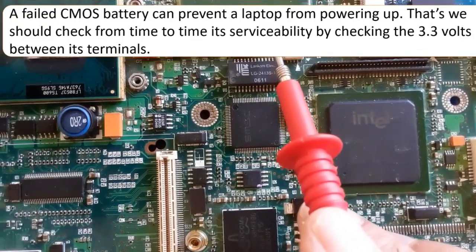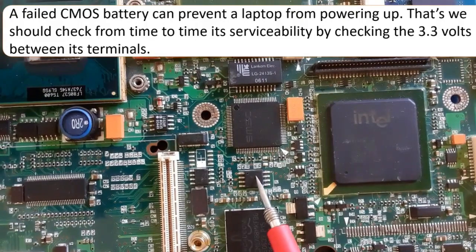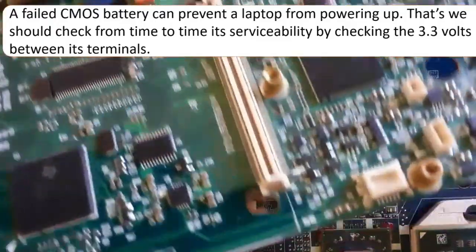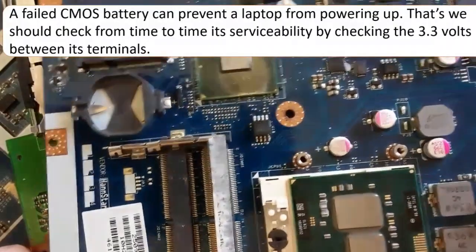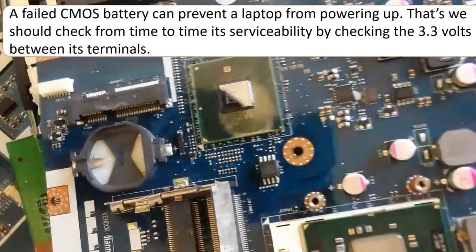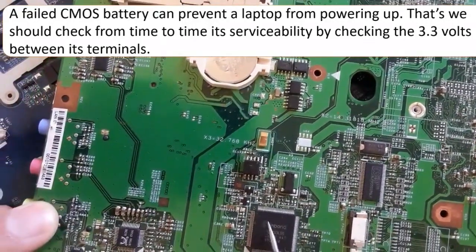Here we can see the CMOS battery connector — the CMOS battery has been removed from this motherboard. The BIOS chip and SIO are also visible. As you can see, these four components are near each other: the CMOS battery, the ICH, the BIOS, and the Super I/O. On this other motherboard you can again see the CMOS battery slot, the ICH, the BIOS chip, and the Super I/O — all next to each other.